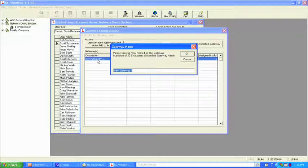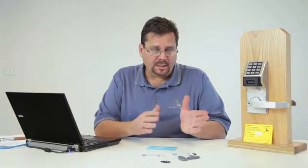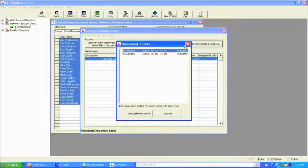Now we want the gateway to locate the two locks — one on my table and one at the back of the room. We hit the discover button, and the gateway goes out and finds two locks, looking for the serial number of the 900 megahertz radio. It brings back two locks and tells you the serial number of each lock — which will match the yellow card — and the signal strength. Signal strength is important when setting up a system, and this demo kit is the product used for a site survey.